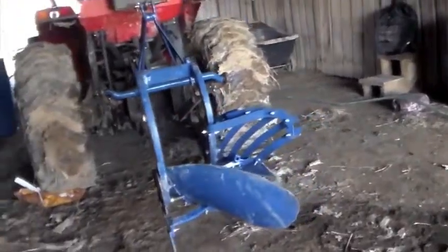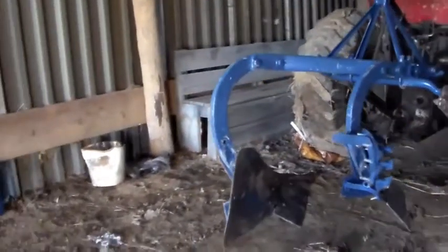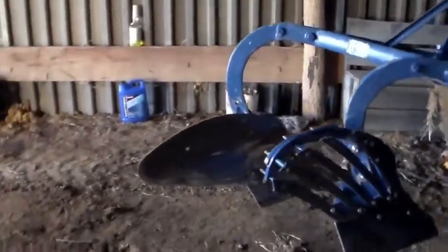Another project complete. Here we've got our 1946 Ford two-bottom plow completely restored and ready to go.